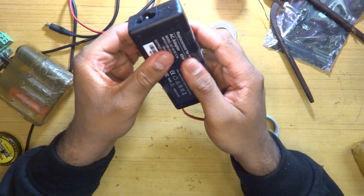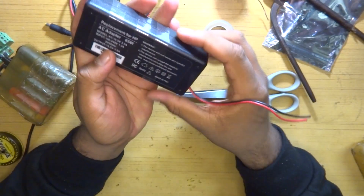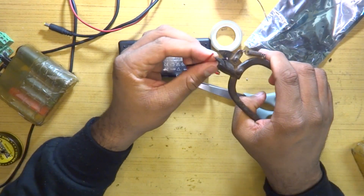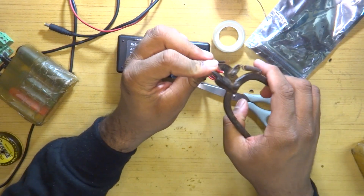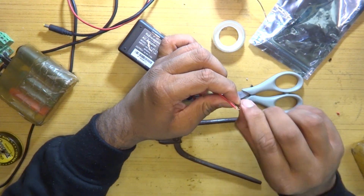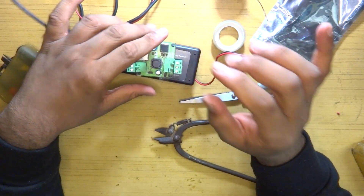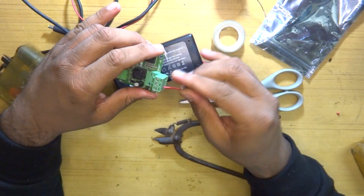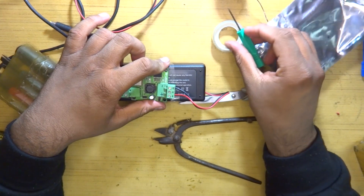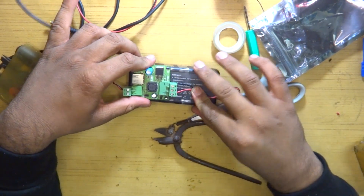Now we have our very own DIY 3.5 amp adapter, but the problem still remains — it still outputs 18.5 volts, which would absolutely fry our Raspberry Pi or any SBC. So we are going to add a DC to DC step-down voltage converter, which we have right here. This converter can happily work at around 3 amps, so plug both in, screw them down, and stick it down with some double-sided tape — that should be more than enough.